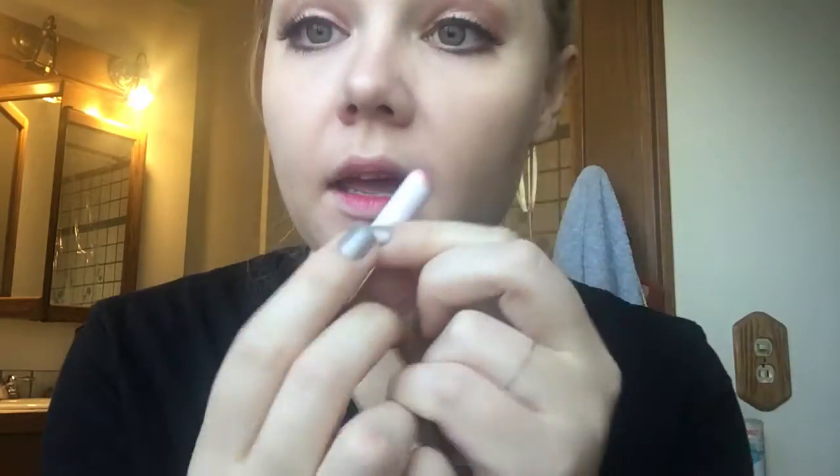Then I'm going to take my gloss and go over it. This one is Can Make — I got it in Tokyo. Usually the gloss or balm that you use on top helps to mesh the two colors together. And then I'm just going to touch it up a little bit.